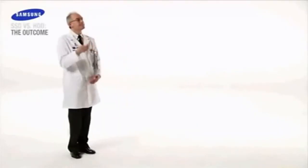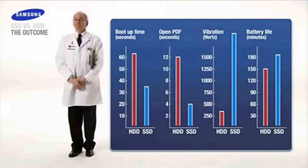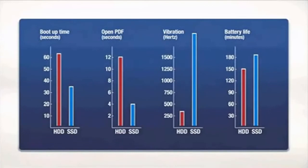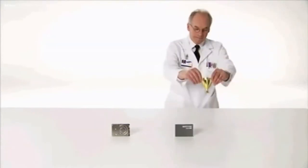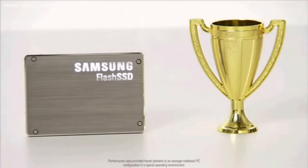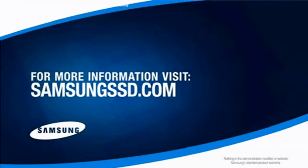Let's review our findings now, shall we? From boot time and read-write time to vibration resistance and power efficiency, Samsung SSD is the clear winner. Conventional HDD has been decisively outclassed. And with an astounding mean time between failures of more than 2 million hours, Samsung SSD looks to be the true solid choice. This concludes our Samsung SSD demonstration. To learn more about the benefits of Samsung SSD, visit SamsungSSD.com.